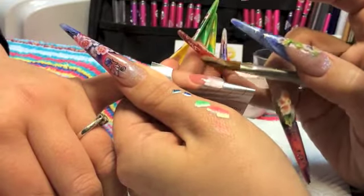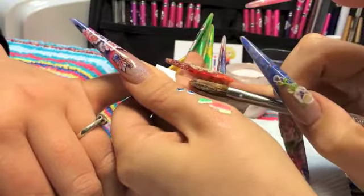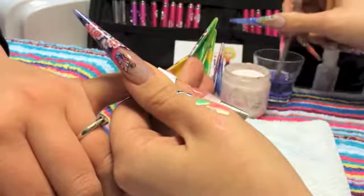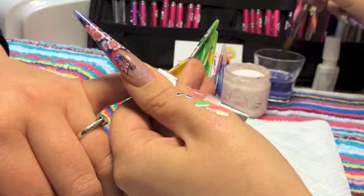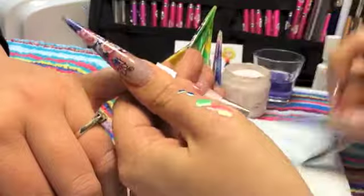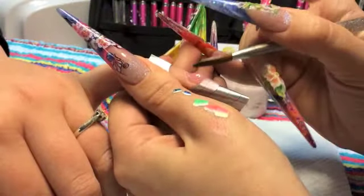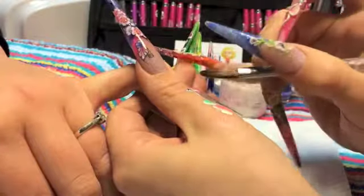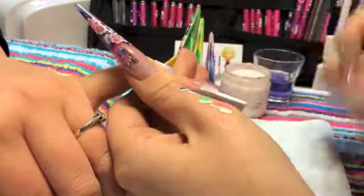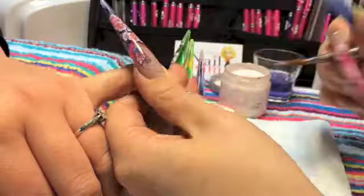Keep pushing those side walls up until that product starts to set. Now, looking at the apex of your nail, decide where you need some more product and start to build that apex up. If you want the product to move you can brush it; if you want the product to stay you can pat it.